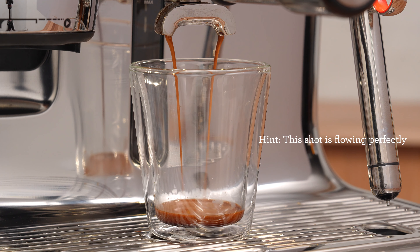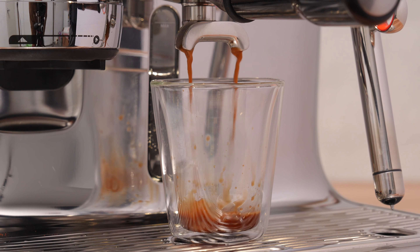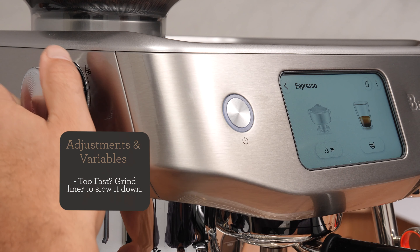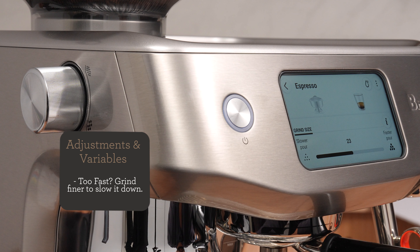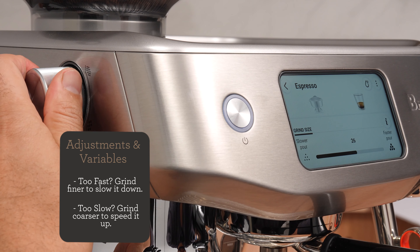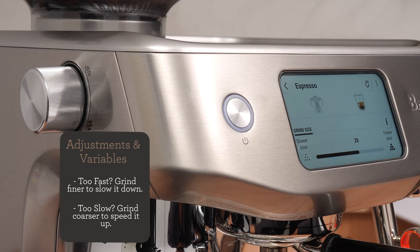Don't be afraid of this step — we can always adjust it back. If the water flow is too fast, the coffee may taste sour. The Oracle Jet will prompt you to adjust the grind finer to slow down the water flow. Adjust the grind a couple of notches finer to slow down the water through the bed. If the flow is too slow, the coffee could taste bitter or roasty. The machine will prompt you to adjust the grind to a more coarse setting. Adjust the grind a couple of notches coarser to speed up the flow of water through the coffee bed.